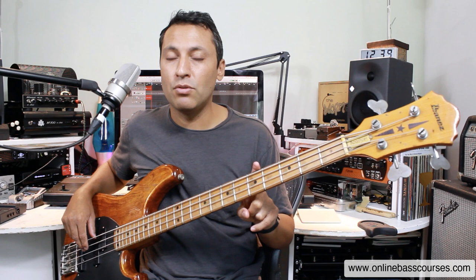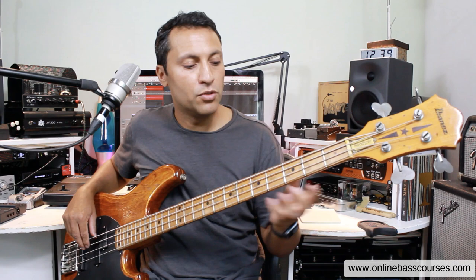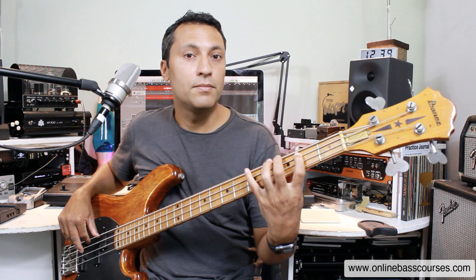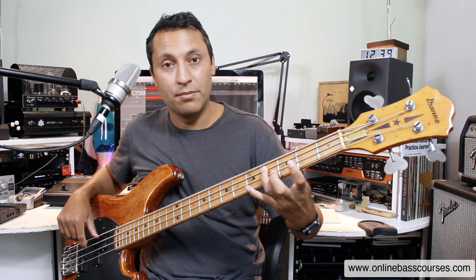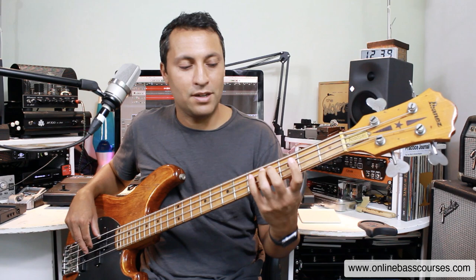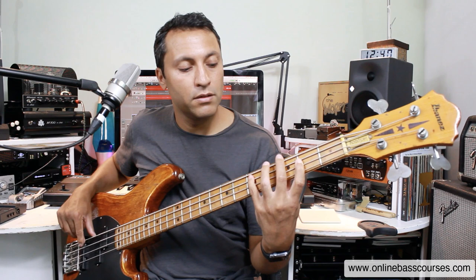Let's do the same pattern as before, and this time maybe link up the notes of the chords in a little bit more of a smoother way. Just going A, B, C — all notes in the scale — and that leads nicely to the D. Exactly the same movement: D, E, F — that's from the scale — leads nicely to the G.